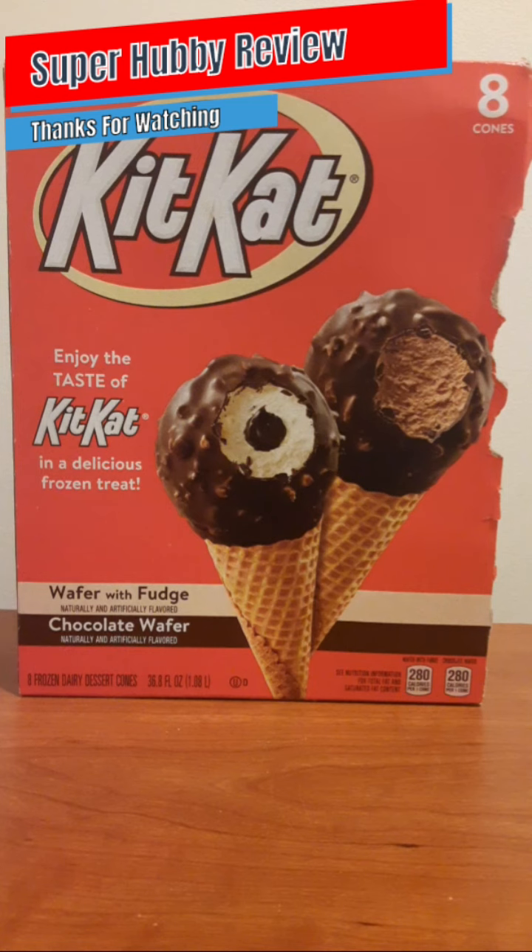Any Kit Kat executives who come across this content — as I always say — can a brother get a little bit more size on those cones? It would be much appreciated. All in all I still will invest in these ice cream cones. The advertisement says 'enjoy the taste of Kit Kat in a delicious frozen treat,' and I must say that is spot on. I also love the combinations — wafer, fudge, and chocolate wafer — and I can't wait to try the chocolate one.